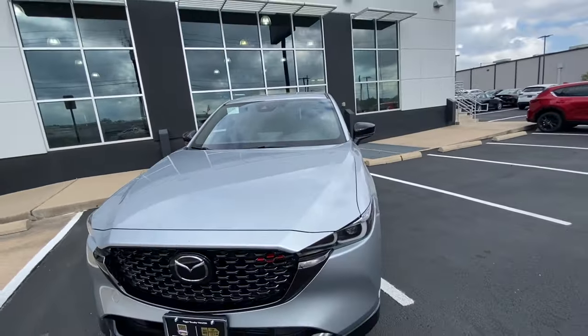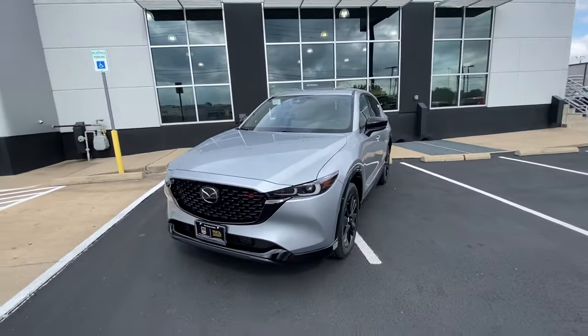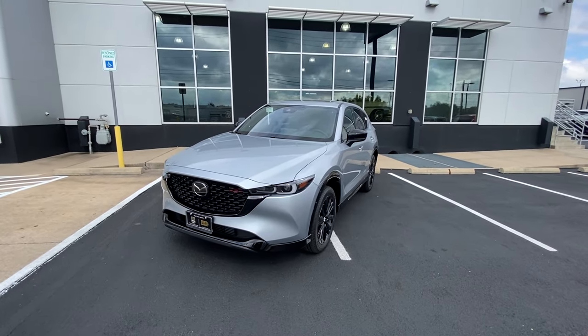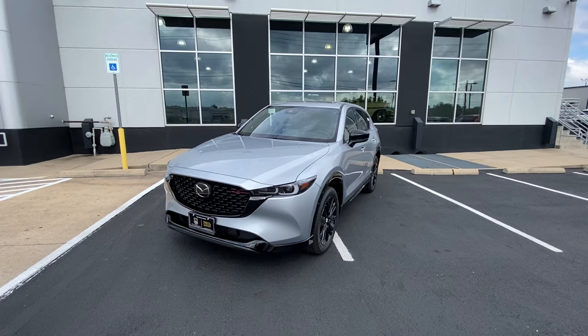And that was it for this quick review of the 2023 Mazda CX-5 2.5 Turbo. If you have any questions or would like to schedule a test drive, please reach out to us. Thank you for your time.